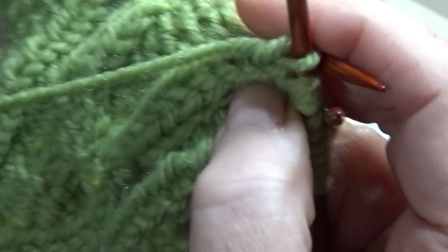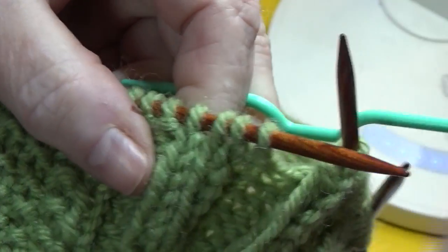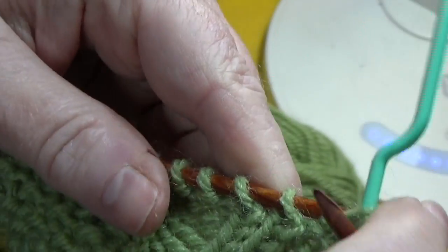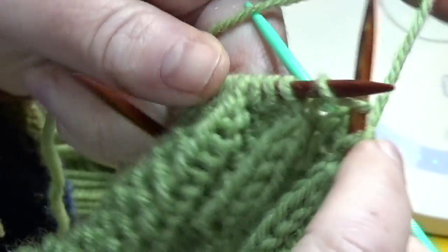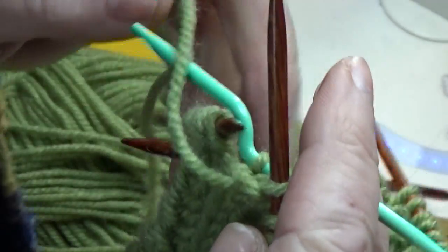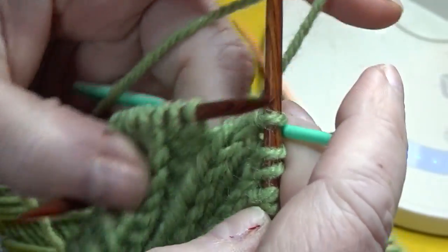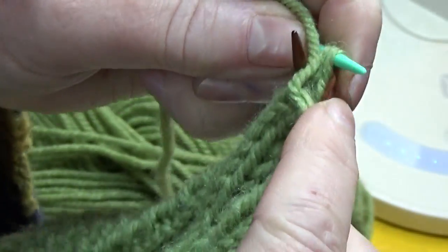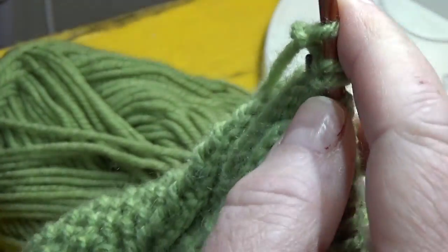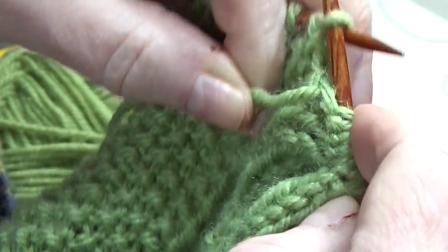Then we go straight to the next cabling. In this one we need to move these 2 knit stitches to the right, so it's going to be a C2B, cable 2 back. Take these 2 stitches onto your cable needle and hold them in back of the work. Now knit 1 and then purl 1 from your regular needle, and then purl 2 from the cable needle. Then purl those last 2 stitches in the cable column.